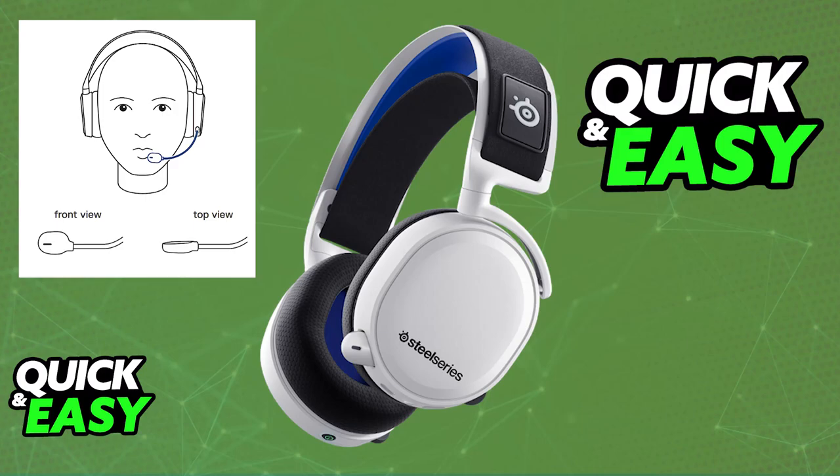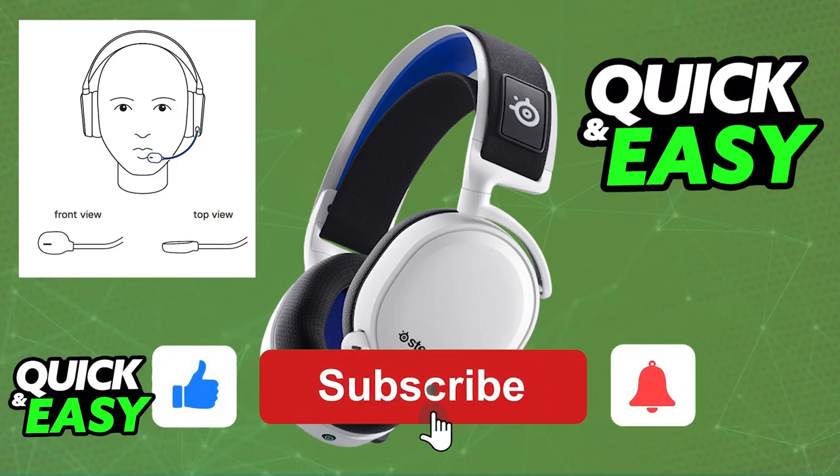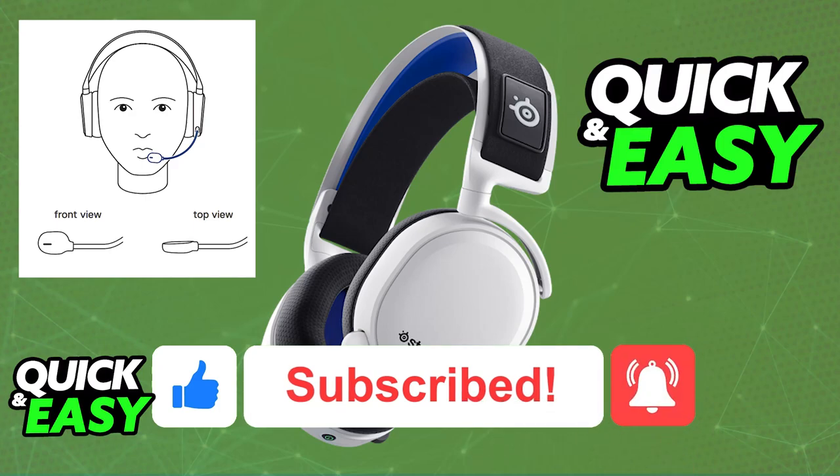Keep your headset's firmware up to date, and you will be able to fix any bugs attributed to the microphone or the headset. I hope I was able to help you on how to fix echo on the SteelSeries Arctis 7. If this video helped you, please be sure to leave a like and subscribe for more easy tips. Thank you for watching.